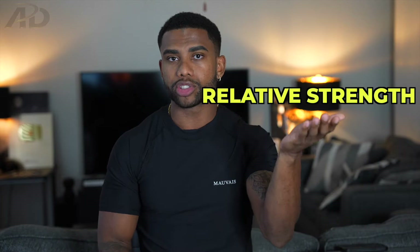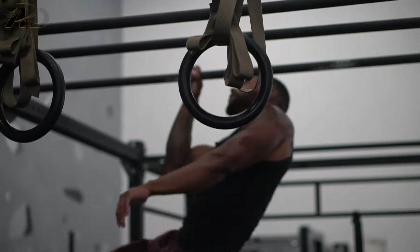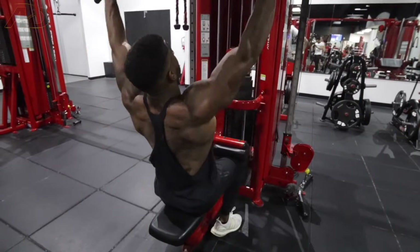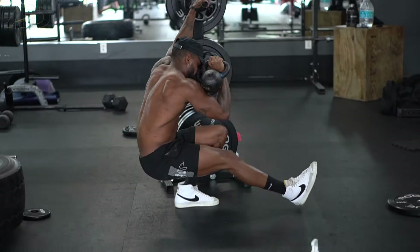Speaking of prioritization, my next tip is that you have to prioritize which strength curve is more important to you. We have relative strength, which is more on the calisthenics side — being good with your own bodyweight and moving through space effectively. Or we have absolute strength — being able to move external force as effectively and efficiently as possible. So bench press vs. planche push-up, lat pulldown vs. pull-ups, weighted squat vs. pistol squat — which ones are more aligned to your goals? That's why you need to have goals before you construct a program.